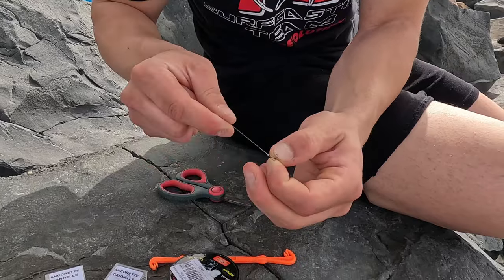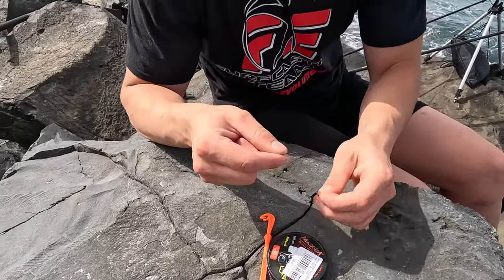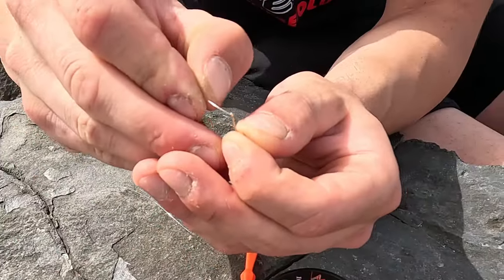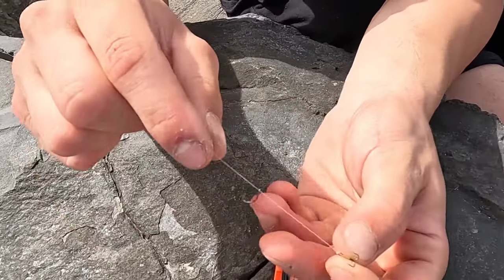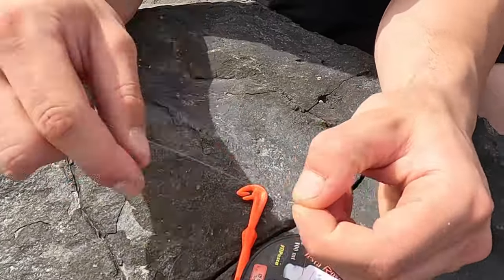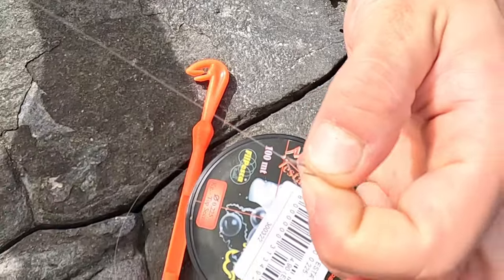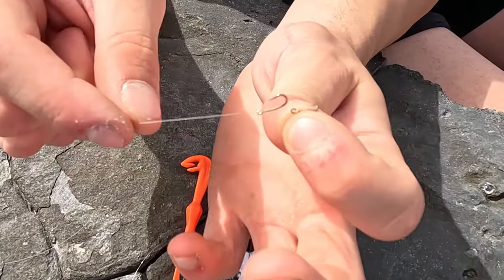We cut the excess and the treble hook is secured. Now we add the single hook — the size is very subjective, we can go with a very sturdy size 8 model. It's important that the hook has an eye, and here's why: we pass the line from behind and slide it all the way down. The hook is now free and we need to fix it. We position it near the treble hook and make a false knot, winding around 5 to 7 times. Then we take the end and pass it back from behind to front.